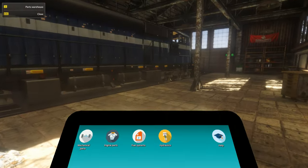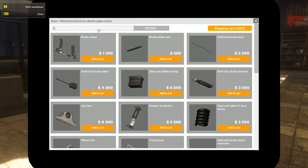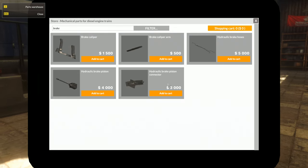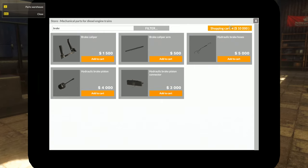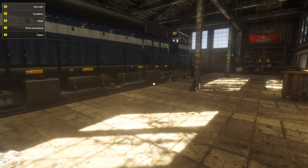This has the same system as Car Mechanic where you have the tablet. You can go through and find parts — go into your store, search for 'brake', hit your filter and it filters it down. The interesting part is it's more like real life where you add stuff to your cart. It doesn't automatically purchase it; it goes into your shopping cart and asks if these are the things you want to buy. Then you press order and you're done.